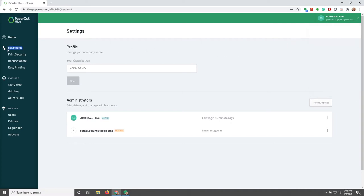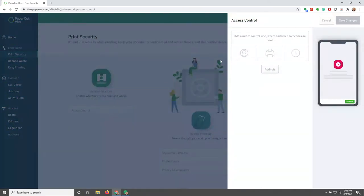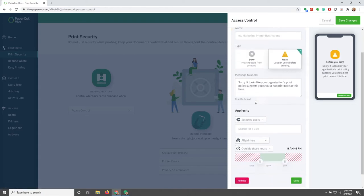Now let's take a look at configuration. We have Print Security, Reduce Waste, and Easy Printing. Under Print Security, we have three different breakdowns: before printing, during printing, and after printing. We also have a gamification score on the top right-hand side. Under Before Printing, we have Access Control — clicking on that, we can see that we can add an access control rule to control who, where, and when someone can print.